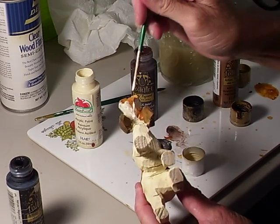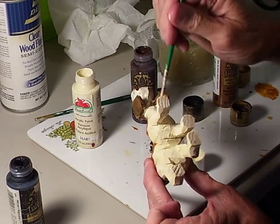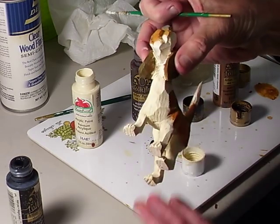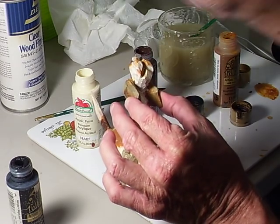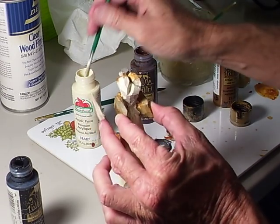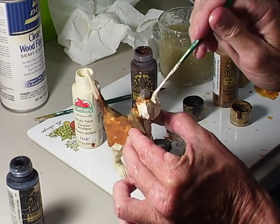I'm going to have to hold it where I can show you — sometimes it's a little bit hard. We're going to get all this painted. I may get a little bit on the ear, but that's no problem whatsoever. This area right in here is going to be painted white.